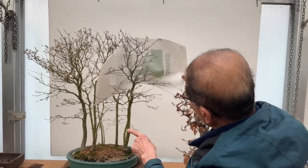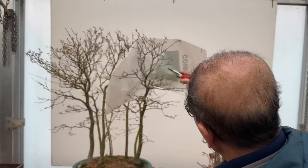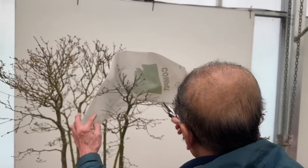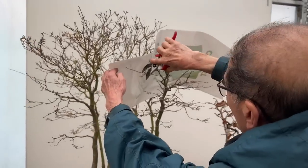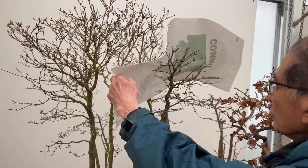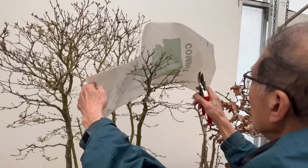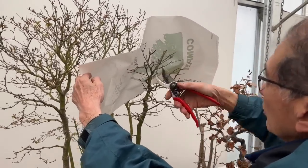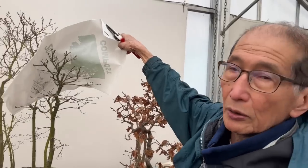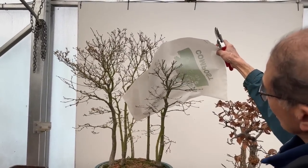That tree has to be brought back in proportion to the group we're trying to make — it's much too tall. In a forest group, the branches should be a bit shorter, not too long, because in a forest the trees are cramped together and would naturally grow very tight. You can see it still has a nice conical shape after trimming, and I've brought it back to size.